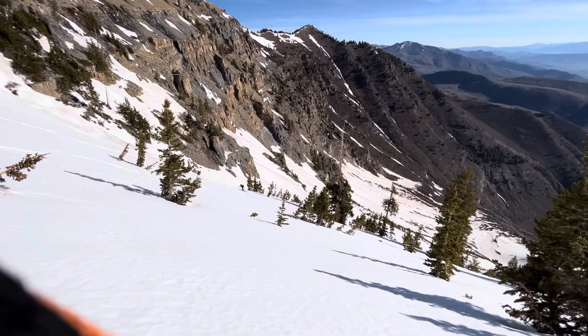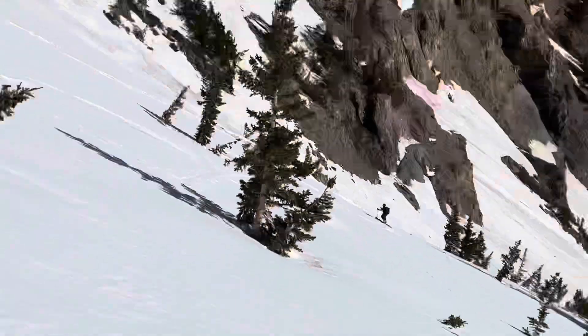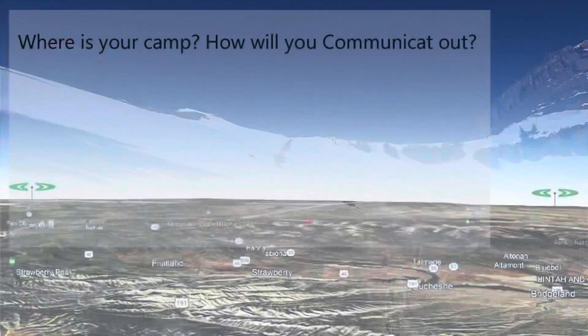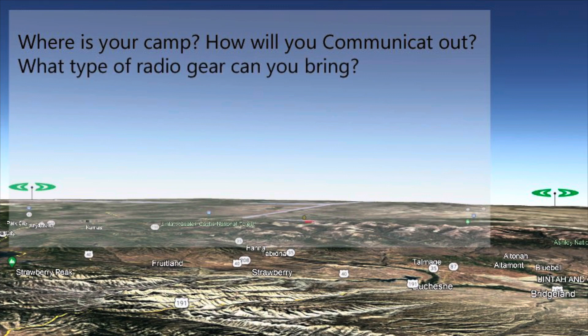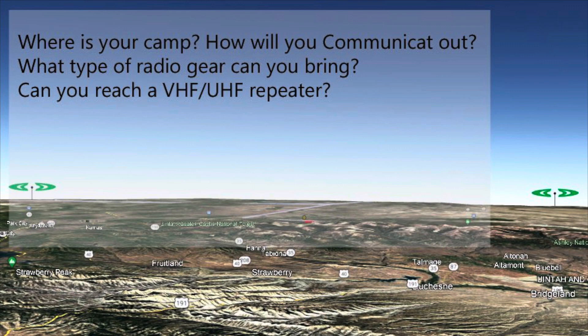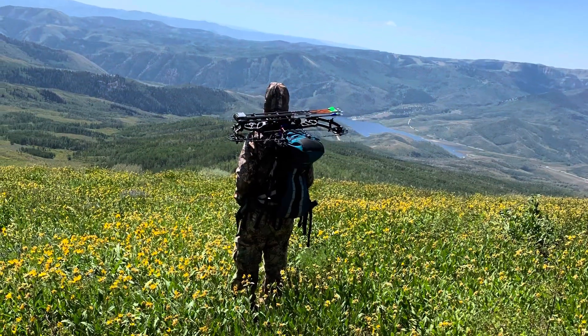Moving into the next level of radio communication, repeaters are a fascinating thing. Repeaters allow us to communicate vast distances with the use of signal repeating, and you need to consider that. Some questions I really want you to think about: where's your camp and how will you communicate out into the world? What type of radio gear can you bring? Can you bring an HF radio? Can you bring an antenna, and if so, how much power can it take and what frequencies will it operate on? From your camp, can you reach a VHF or UHF repeater? That will determine whether you need an HF radio. If you are in the deep backcountry, an HF radio would probably benefit you, and knowing how to use it before you get out there is going to be critical.